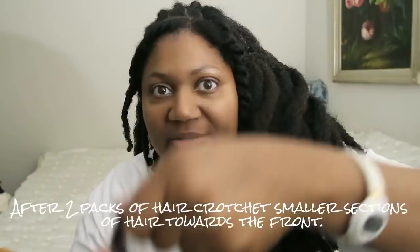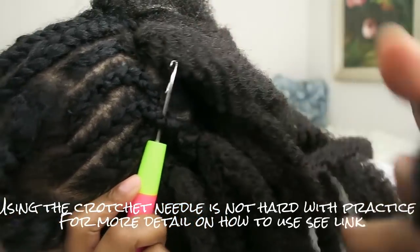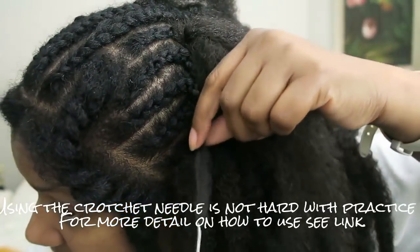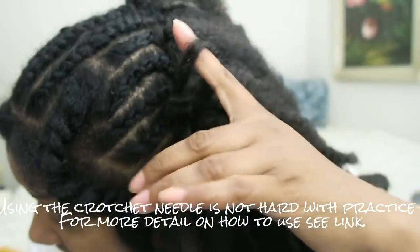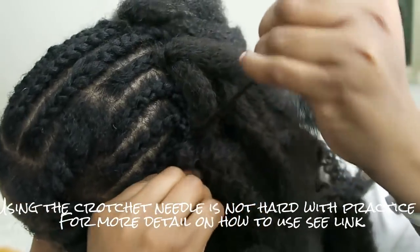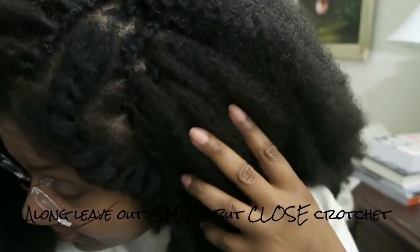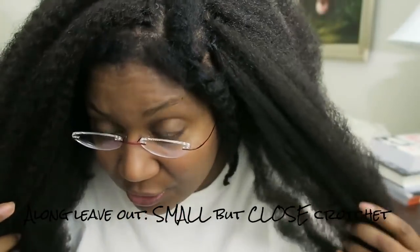Go ahead and insert this in the front, right there. Put the hook in, catch the hair, close the latch, pull it through. And because this hair is coarse, I really don't even have to knot it — just pull it and it's secure. I tried to place as many of the crochet braids as closely as possible near the leave-out.